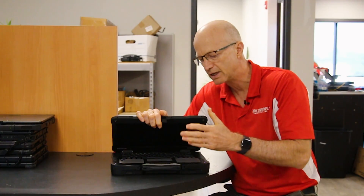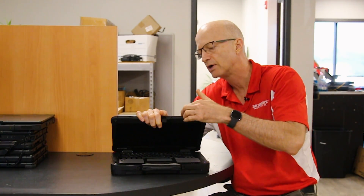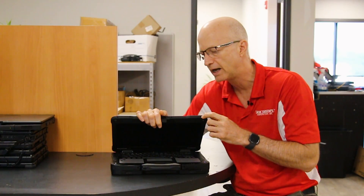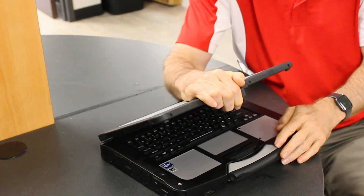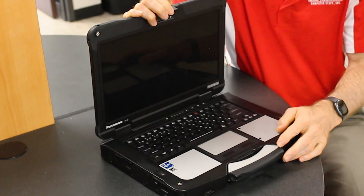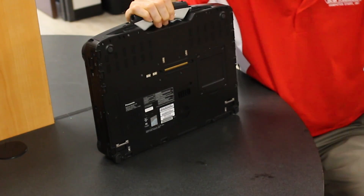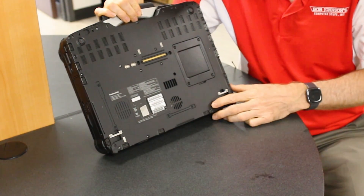Here's another fact that probably most people don't know: to configure this laptop, because of the x-pack option upgradable slots, you're able to have 6,048 different configurations on this one laptop. If you don't know what an x-pack is, watch my short on the x-pack.